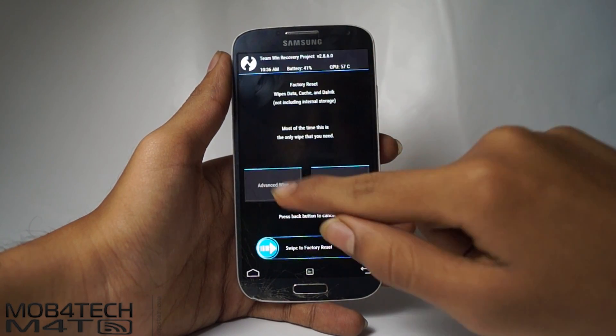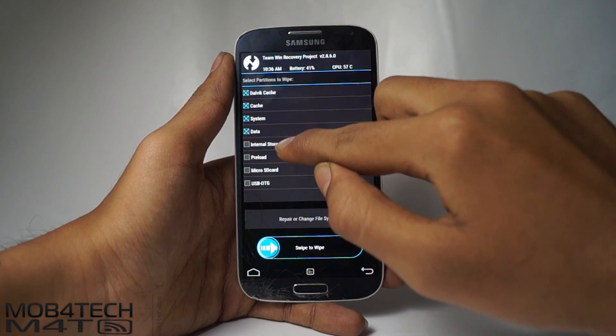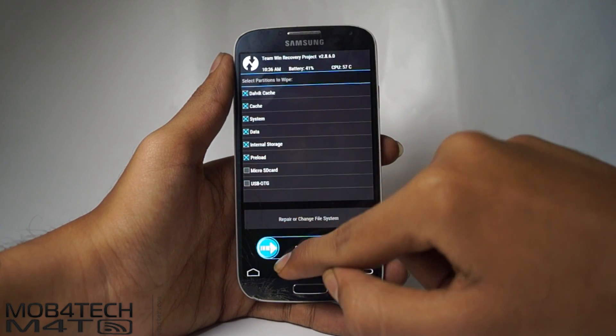Now select Wipe, then Advanced Wipe. Select Dalvik cache, cache, system, data, internal storage, and preload. Then swipe to confirm.